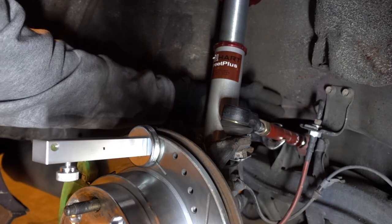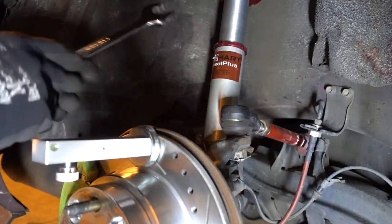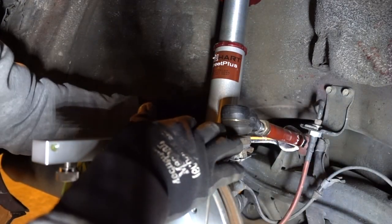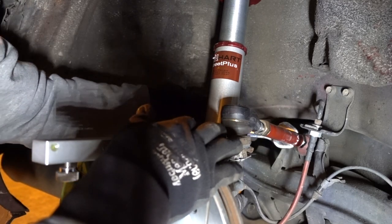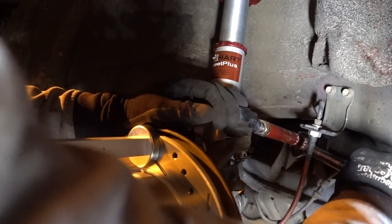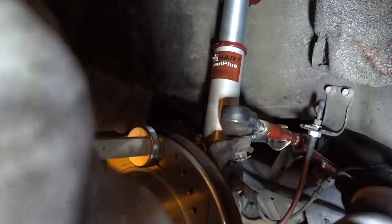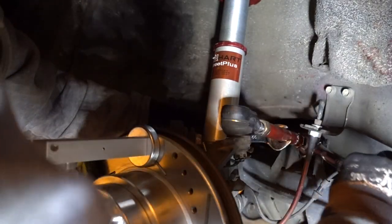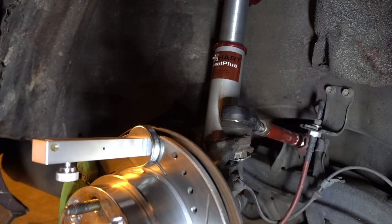Make sure it stays tight. With the other wrench I'm holding the camber so it doesn't move. Very minimum space on the back, but I managed to get everything right. Now everything is done here — let's move to the other side.